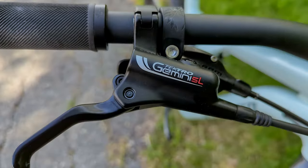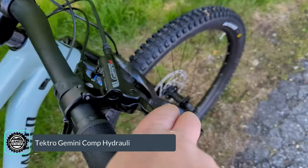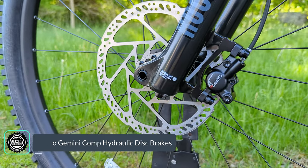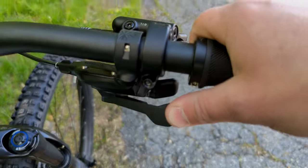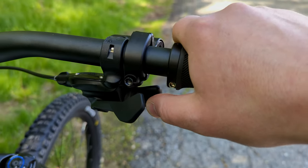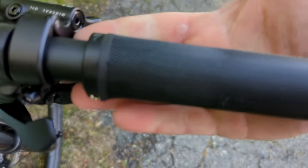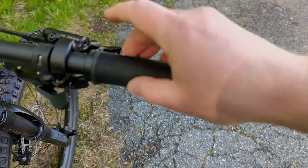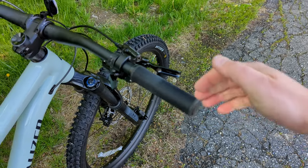Slowing the bike down is courtesy of the Tektro Gemini SL brakes — a mineral oil brake with a pretty decent feel, running two-piston calipers on the front and rear. Shifting is handled by SRAM SX shifters: thumb button to go to an easier gear, thumb button forward for a harder gear. The bike comes stock with lock-on grips — a bolt locks the grip so it won't slide around, and it makes it easy to swap touch points to change up color and make the bike your own.